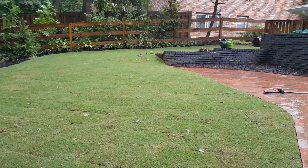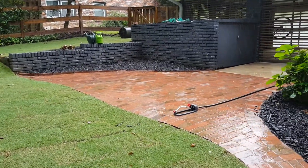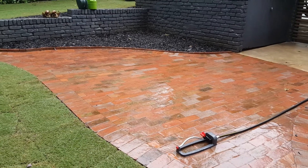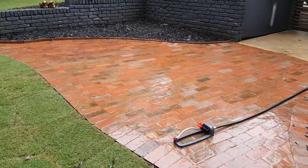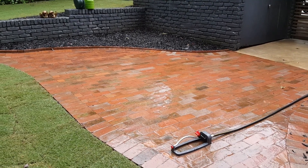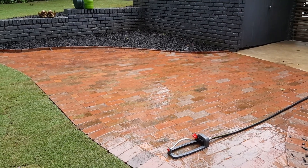We just finished this project a couple days ago and I want to do a quick walkthrough of it. This brick patio was existing — these are actual natural clay bricks, not pavers. They were all lopsided and uneven. The ground was heaving, there was dirt in between the joints, lots of weeds, and tree roots were growing up. It was just completely unlevel.